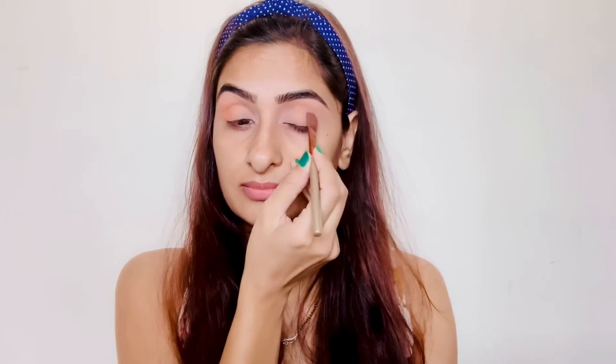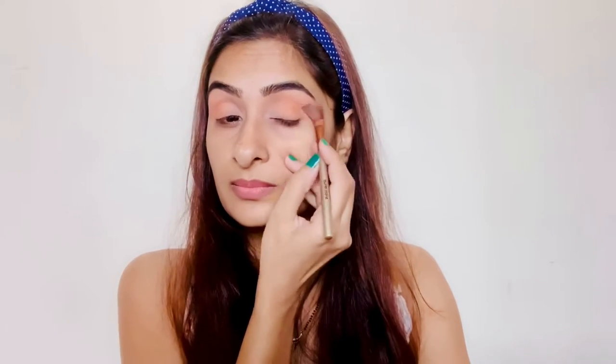The next shade I'm using is Visionary, which I'm applying to my outer V. Keep blending and keep adding more color until you get the desired result. Next I'm using Train Setter to create the cut crease. The colors are really light in texture, that's why I have to apply multiple times to get the desired result.